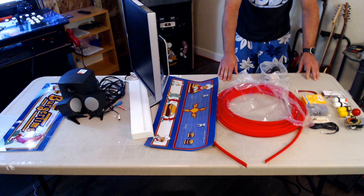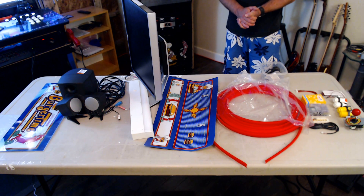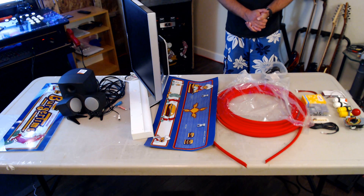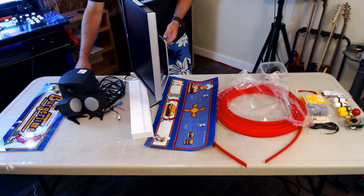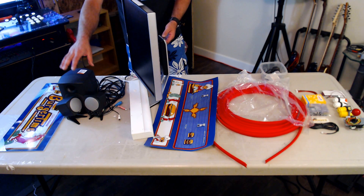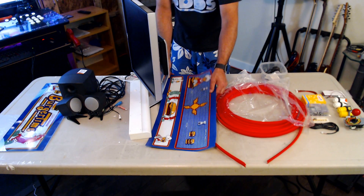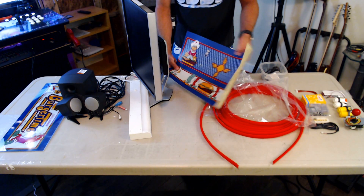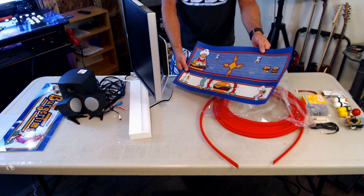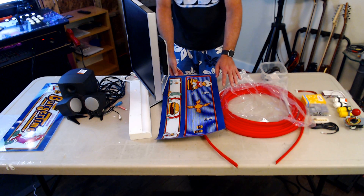All said and done, this is going to cost you about $500 US or about $650 Canadian, depending on where you can source your parts. That gets you a new bezel, second-hand speakers, second-hand monitor, new fluorescent light, and a reproduction control overlay to match whatever system you want — though it might be more expensive if you have more buttons; this one's fairly simple. The T-molding is about a buck a foot as mentioned.